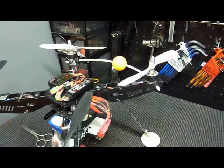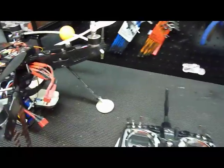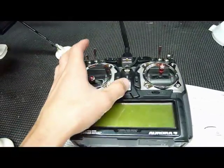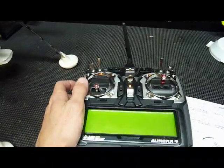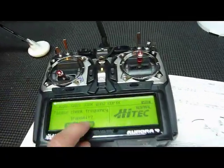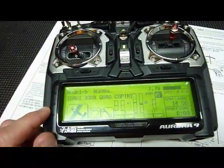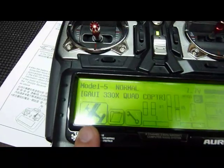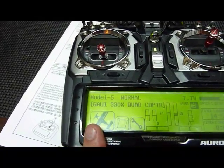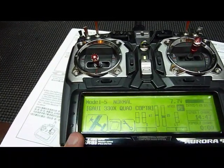Please don't ask me specific questions about your radio — just look in your manual and you'll figure it out. Here I have the high-tech Aurora 9. I've already got this programmed, so I'm just going to show you a few things. You want to be in airplane mode — you do not need to be in helicopter mode. This is very easy to set up, so just make sure your radio is in airplane mode.